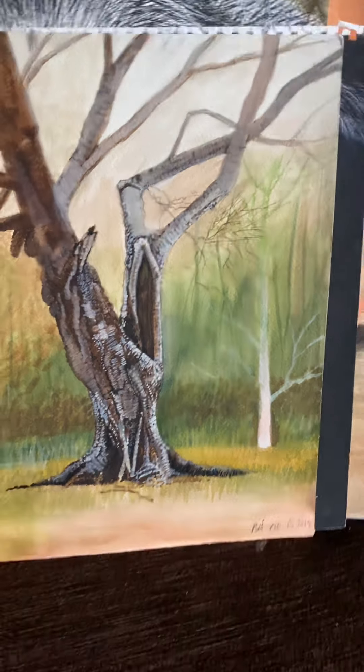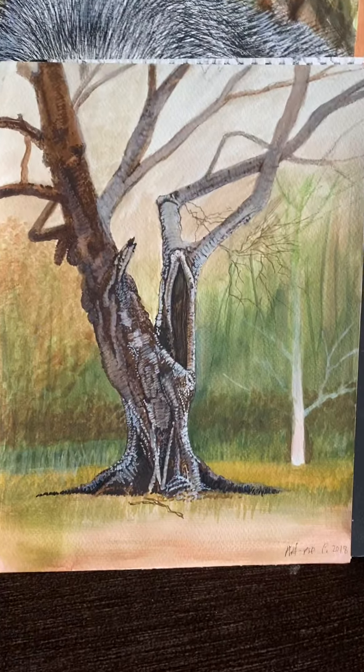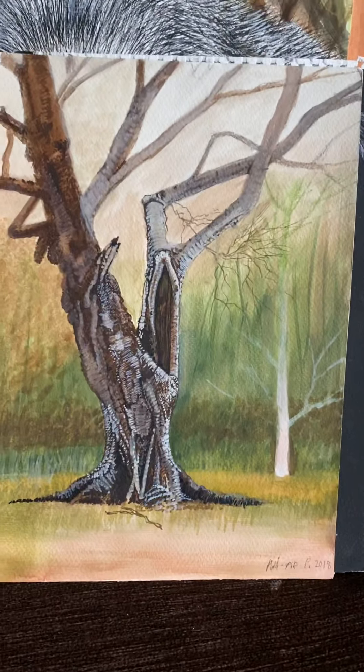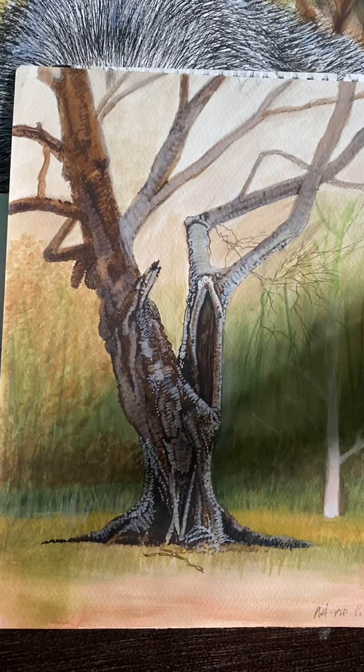This is a number of watercolors I've done. I've got a few more somewhere I've got to find them out — I'll just show you these ones.